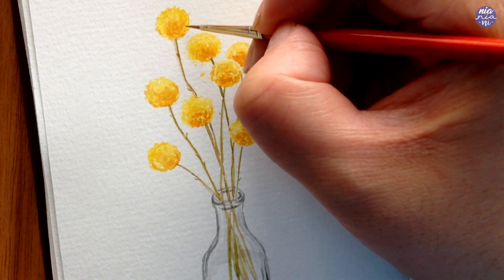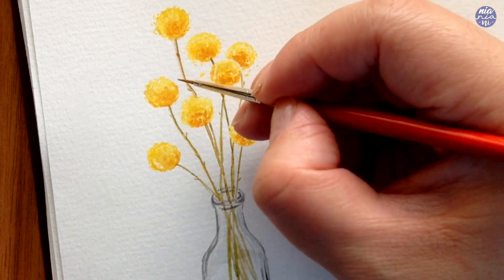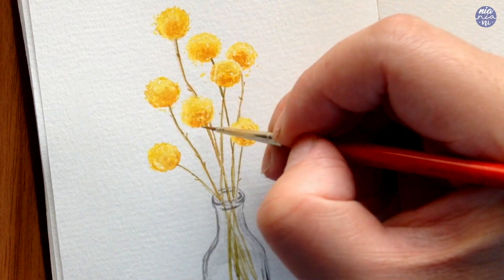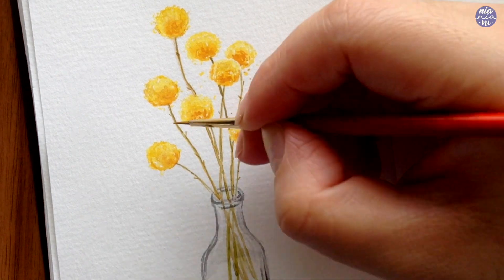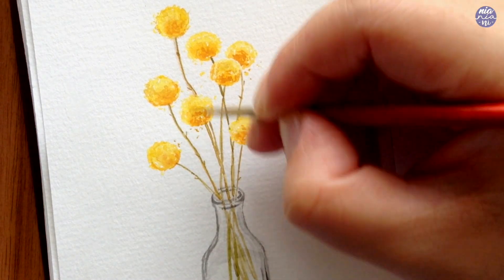I decided to also add specks of yellow so the flower looks like it's slowly trickling down, and I feel like this gives a nice movement to the whole painting. Then lastly, I added shadows below the bottle.